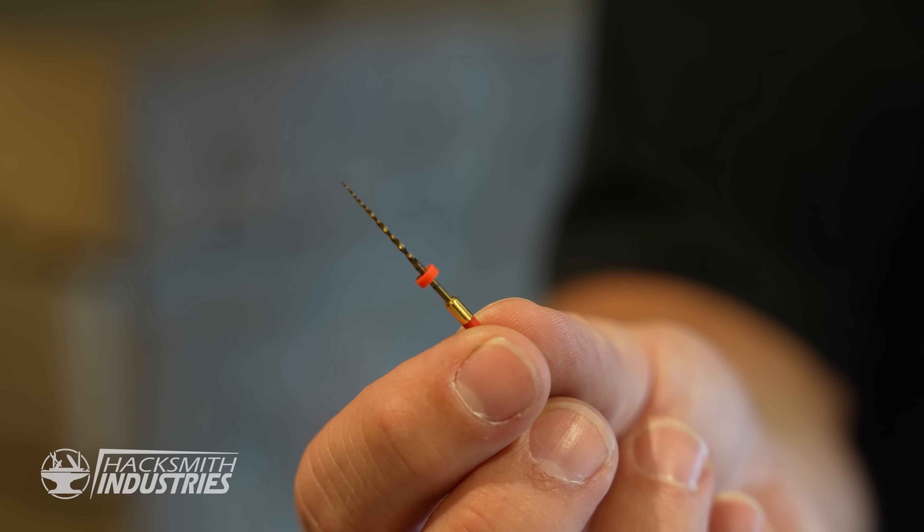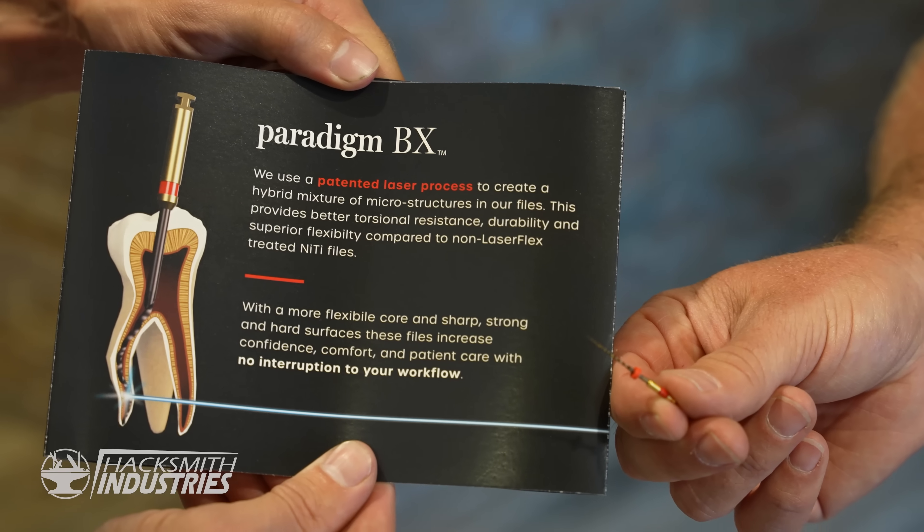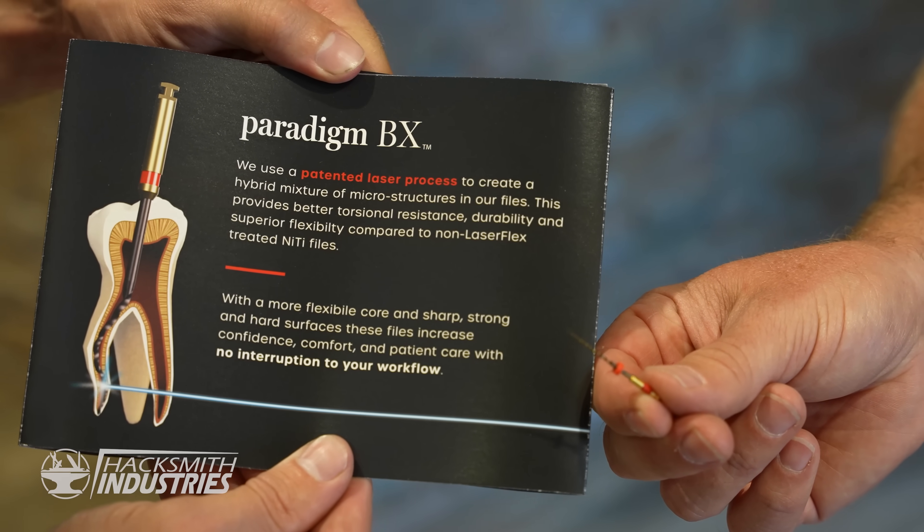So we're talking just the warmth of the human body? Right — body temperature is what applies the heat. We also do endodontic files. This is a little drill that, if you get a root canal, actually goes into the crown of your tooth all the way down to the root and the apex of the root.